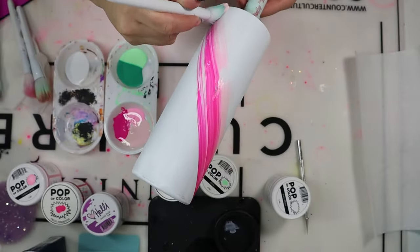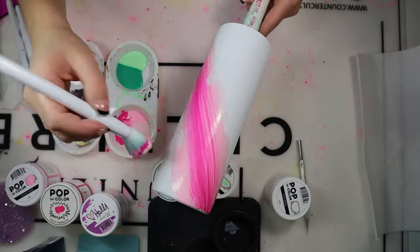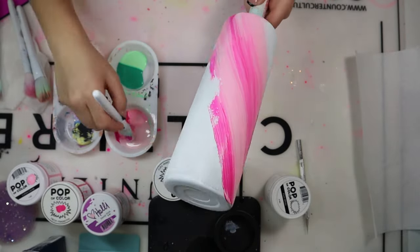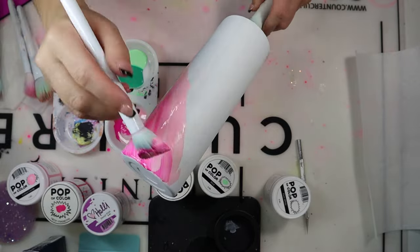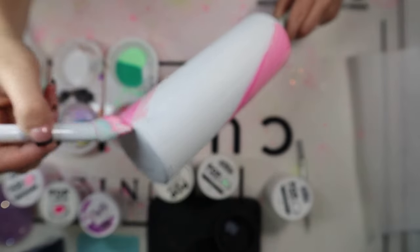I'm placing the brush upright into the paint, not mixing or blotting, because I want those colors to come together without merging into a new color. I want to see those paint swirls — three distinct colors that blend nicely but stay separate. I'm applying in a diagonal motion around the tumbler, starting in one spot and cleaning it up as I go. I'm moving my hand and wrist while the tumbler rotates, which creates that swirl effect.